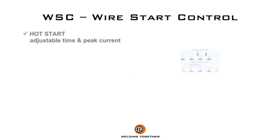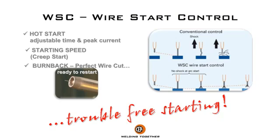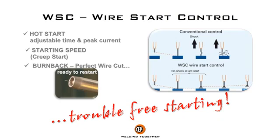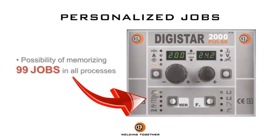WSE wire start control ensures trouble-free starting. Possibility of memorizing 99 jobs in all processes.